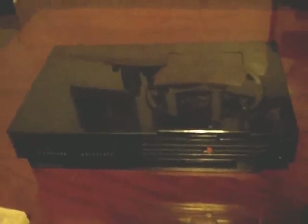Hello guys, welcome back. Today I'm going to show you a little something called Swap Magic for the PlayStation 2. What this does basically is allow you to play import games on a domestic system.